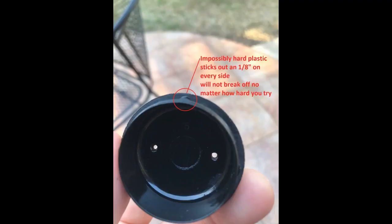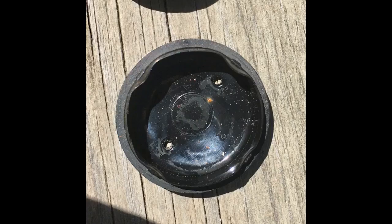Fit perfectly and now furniture glides easily on the deck. I'm very happy with these inserts to replace ours, which were 15 years old. The fit is very snug, which it needs to be in order to stay put. Just be ready to spend some time and finesse to get them installed.